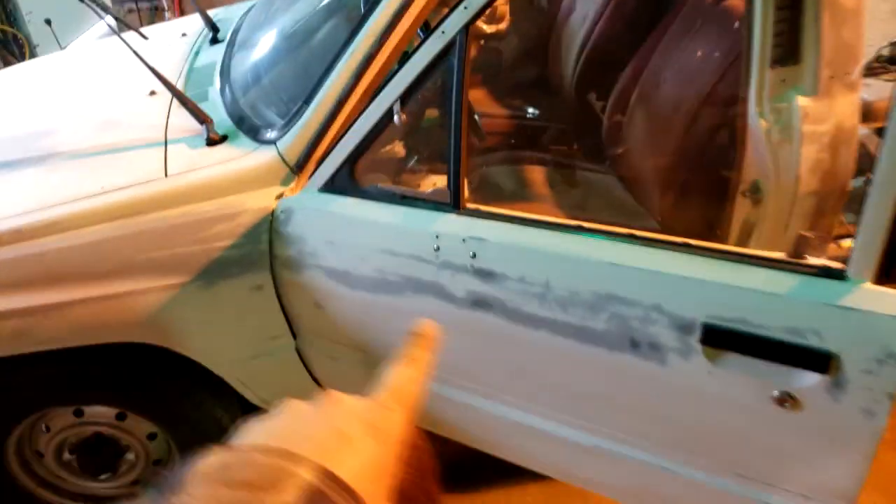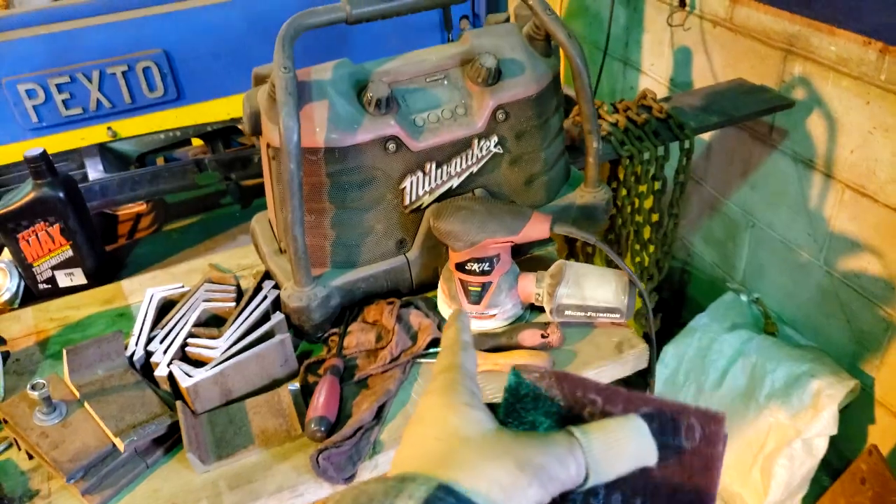The truck is fully sanded. I used a random orbital sander — 40 grit for the heavy stuff and then 120 over the rest of it. I'm going to use a Scotch-Brite pad to get where it couldn't fit, like under the doors and around the door trim.